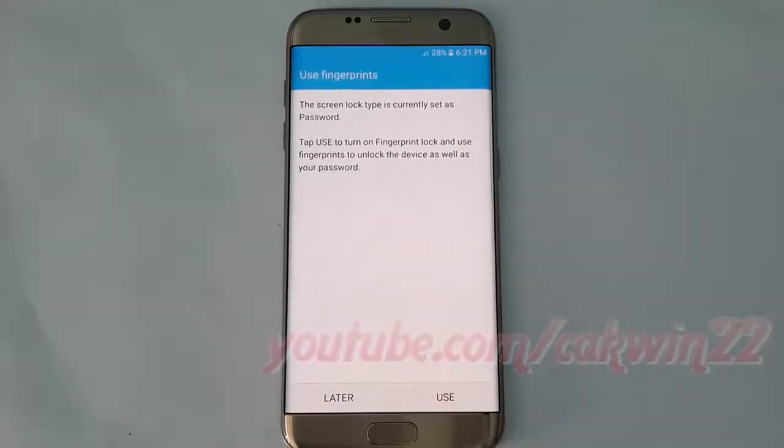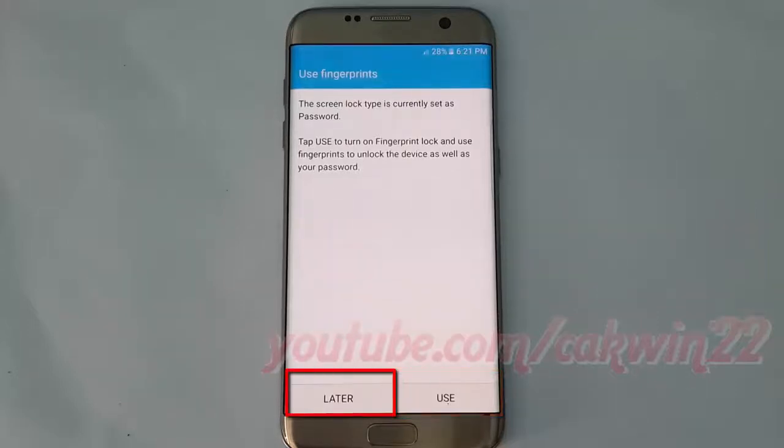You can add extra security to your device by adding your fingerprint. Touch Setup to add your fingerprint, or if you've already added one, touch Later to skip this step.